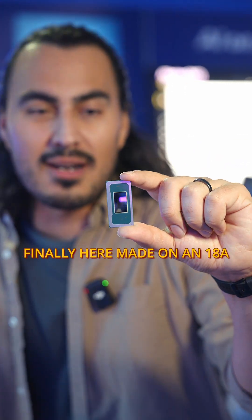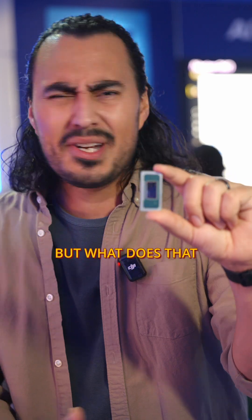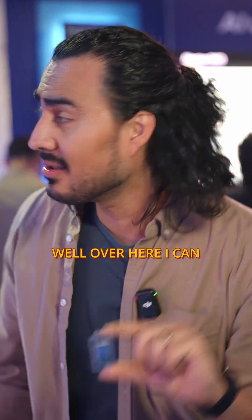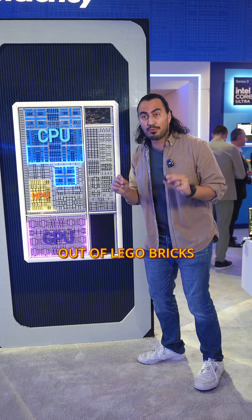Intel Panther Lake is finally here, made on an 18A process with a tile design. But what does that mean exactly? Well, I can explain it to you on this scale replica made out of Lego bricks.